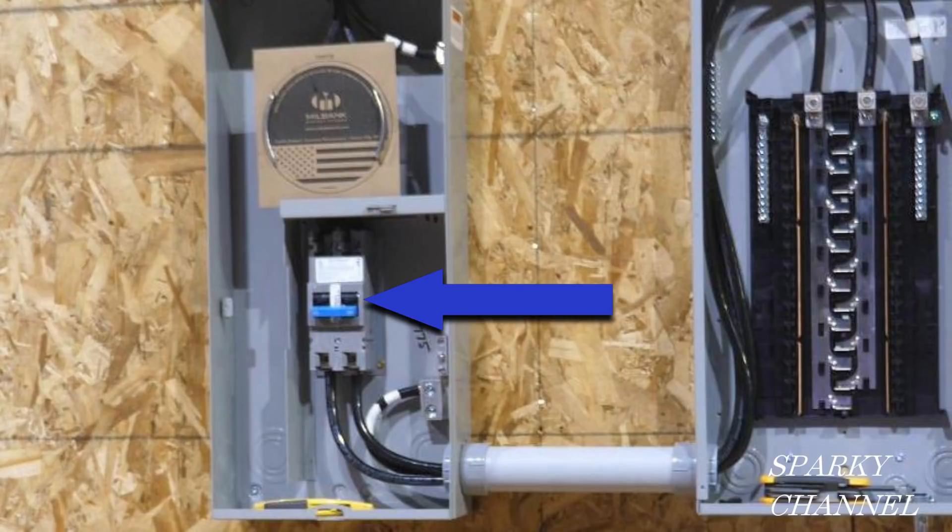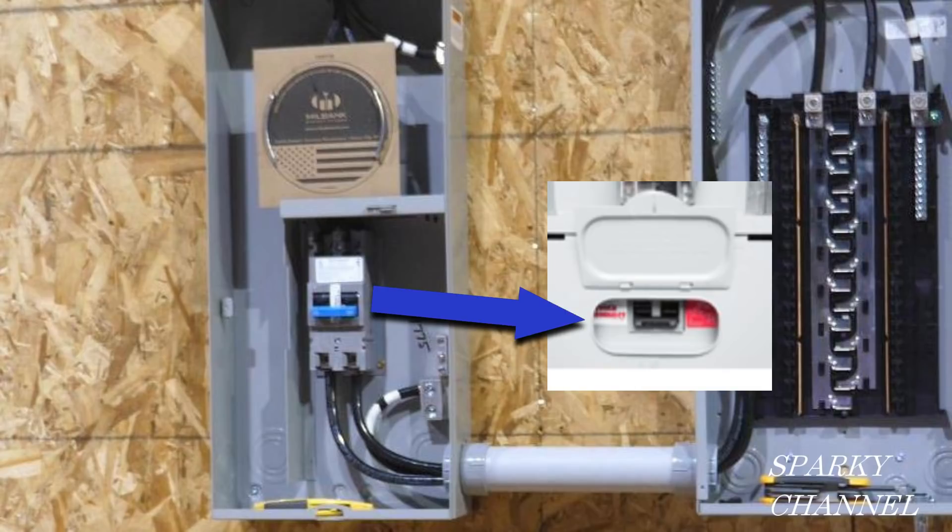Let's take the cover off and see what's going on. Right where the little door opens is a 200 amp service disconnect. So if a fireman or other emergency personnel needs to quickly turn off the power to the house, they just need to open the little door and flip the service disconnect off.